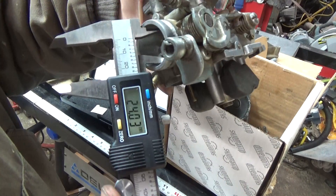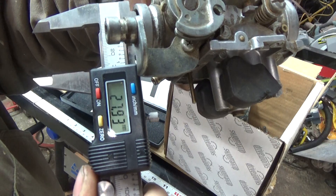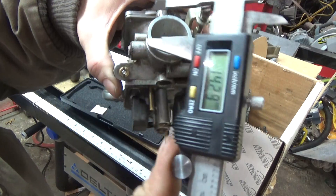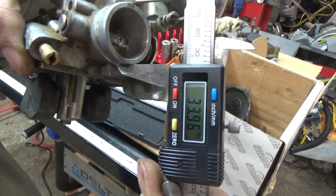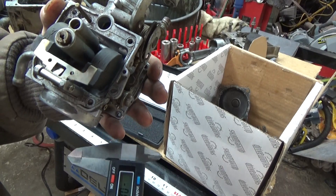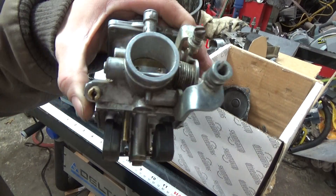And here's about a 27-28 mil — about a 28 mil outer. This is a 33 for the coupling side. Just need to find a carburetor that's close to this one.